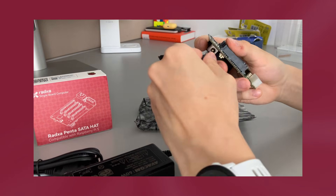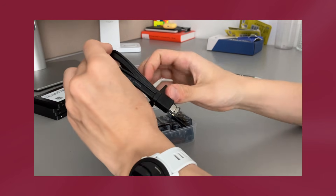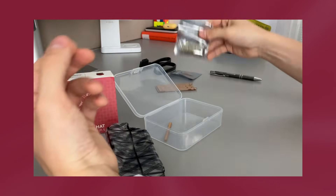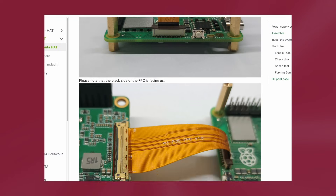For $45 MSRP — though it might be impossible to find at that price, I personally paid $65 with shipping — you get two FPC ribbon cables, the eSATA to normal SATA and power cable, two paper mounting plates for the SSDs, standoff and mounting screws, and the Pi Hat itself. Installation is very easy: put the Pi Hat onto the Raspberry Pi, put all the standoffs on, and connect the FPC ribbon cable. There is a great tutorial with all the steps on Radxa's website, linked in the description.